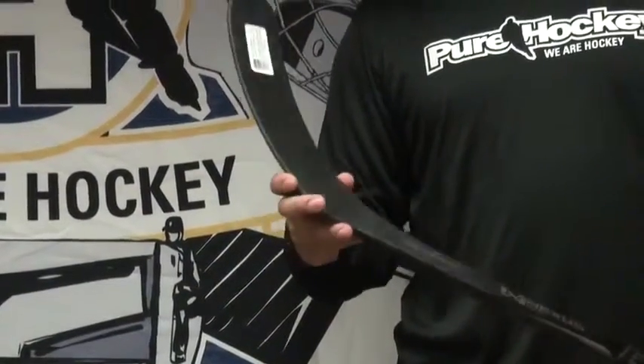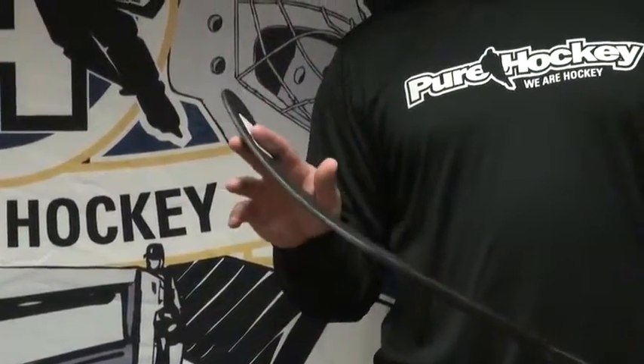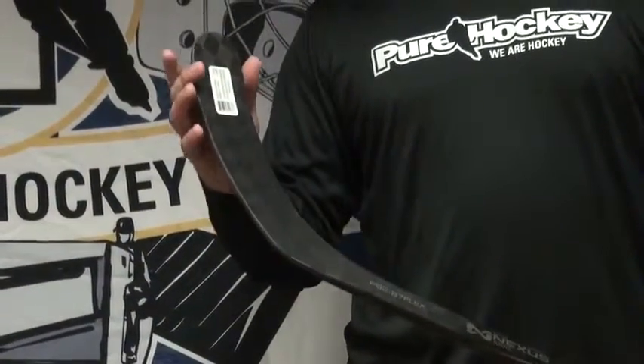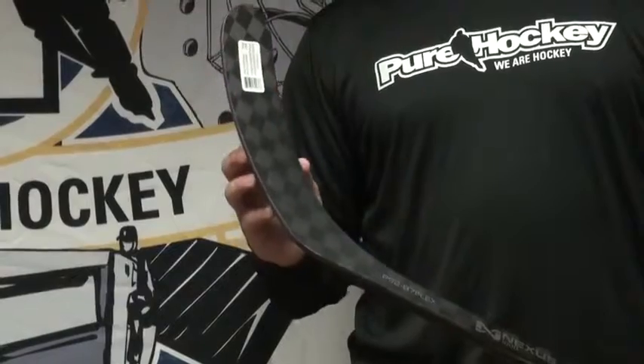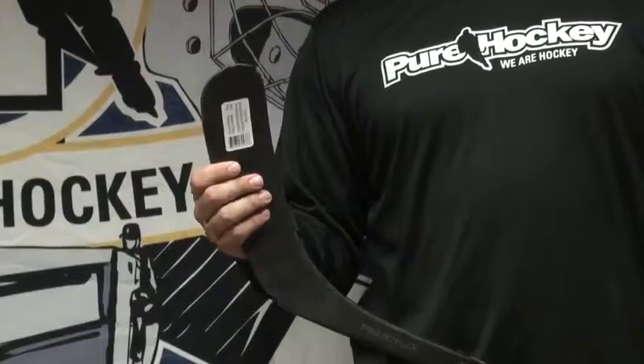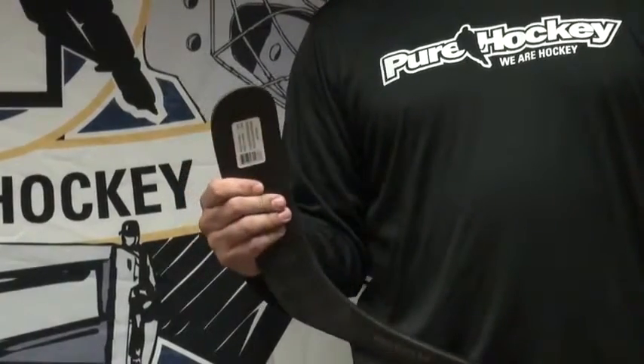The Power Core 3 blade is a three-piece foam blade inside. It's got the aero foam up in the heel, and then a little bit stiffer foam down on the toe of the blade. What that's going to do is keep it nice and stiff on your shot so it's not moving — it's nice and accurate and it's going to have a lot of feel on the puck.